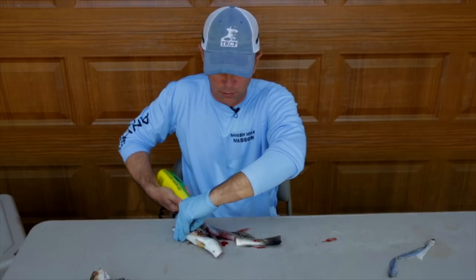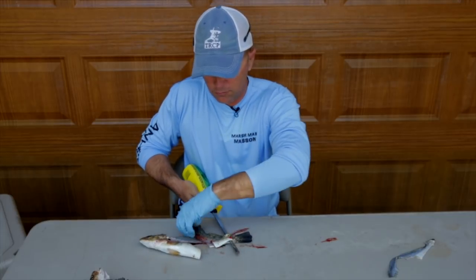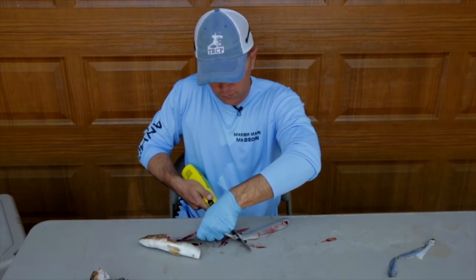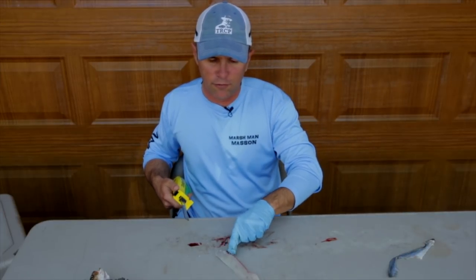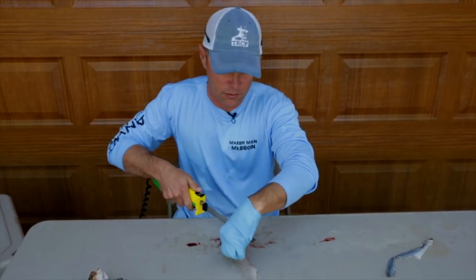Do the same thing on the backside — flip it. And that's it. A lot of times you'll have a little bit of blood right here, you just cut that off.